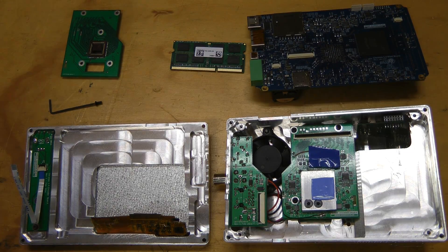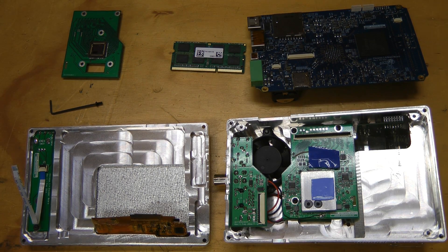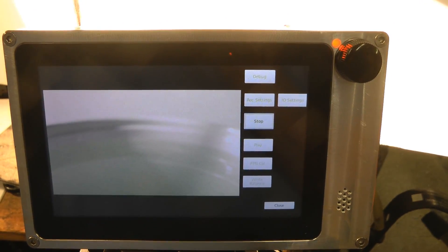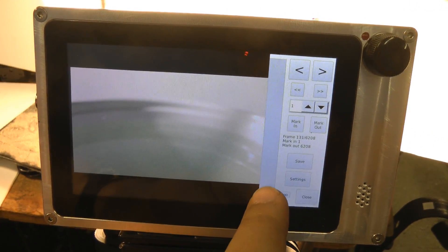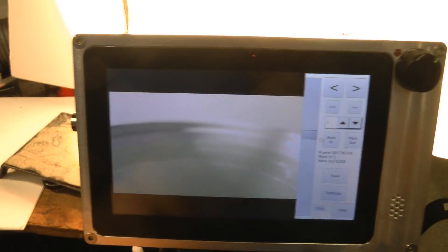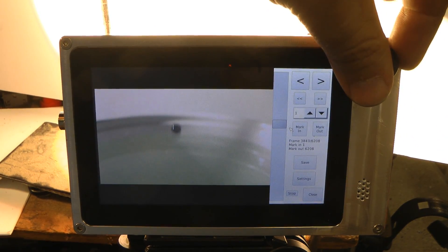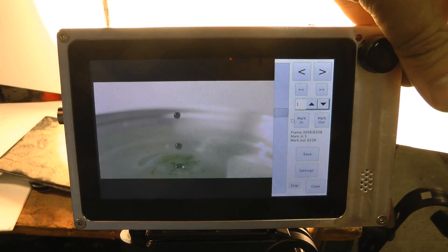That pretty much completes the teardown — there's not a huge amount in this camera. Here are some demo shots I've taken. Taking videos is super easy: just hit record, cause your event, and press stop. Then you can go into play and seek through. There's the drop. You can use the wheel to scroll through frame by frame — oh, that looks cool.